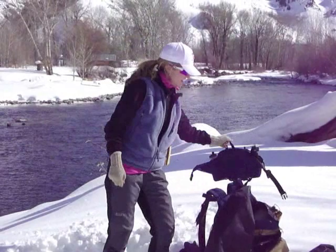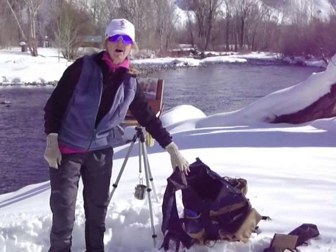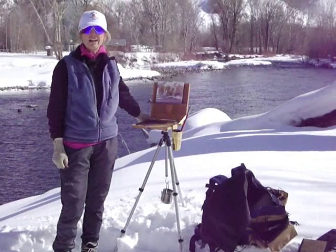I packed in. Here's my backpack that I put my easel, my tripod, and all my supplies in. And I have my pastel box right here beside me, and I've started my little painting.